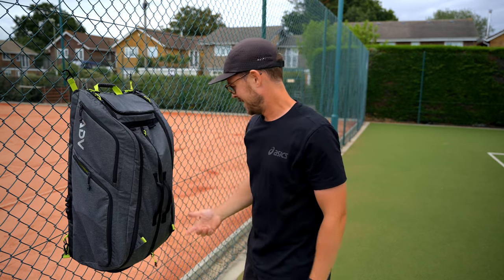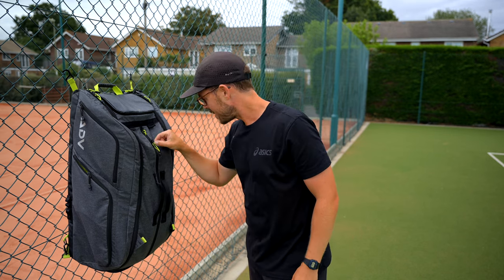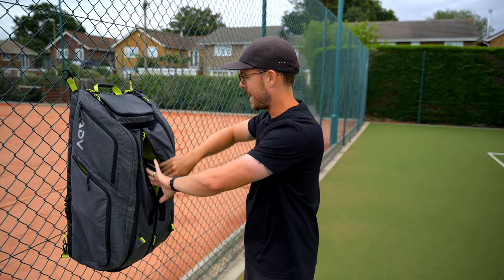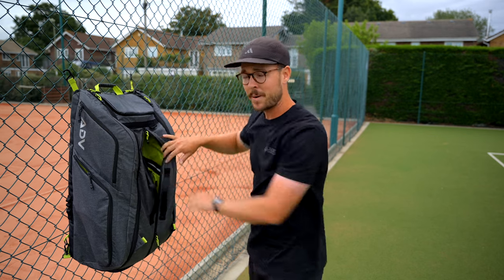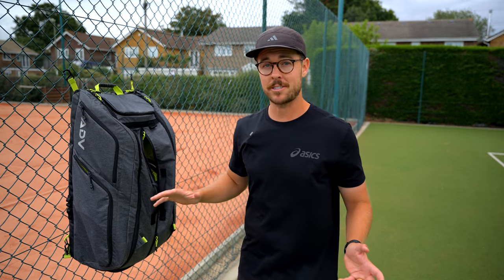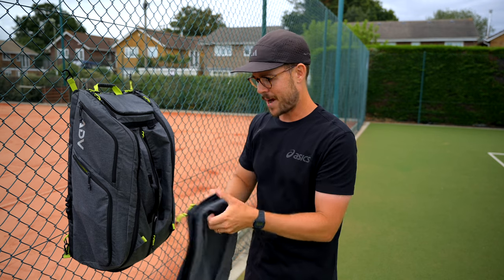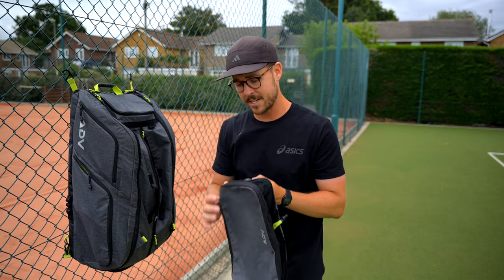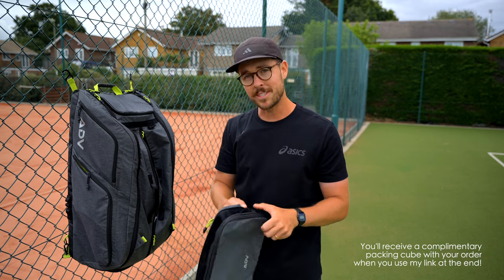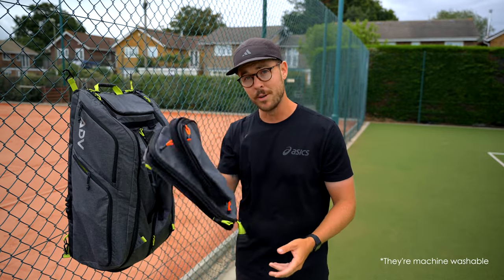Next up, we have the main compartment. What I actually hadn't planned to say is how smooth these zippers are — they're YKK zippers, and look at that, beautiful. The main compartment is huge. If you are a player that wants to carry more than six rackets, you could stuff a load more in there. I use this pocket for pretty much everything else I need to carry. I've actually got these two organization pouches — I haven't used them yet, but these would be perfect when it comes to traveling. If you wanted to pack a load of clothes, underwear, anything you want to keep in one separate compartment, you can put them in these and they come in different sizes.